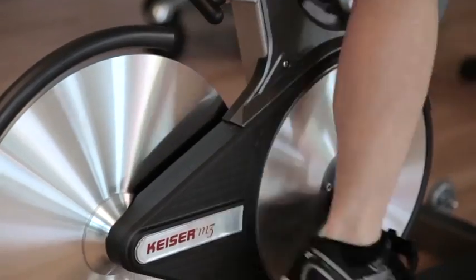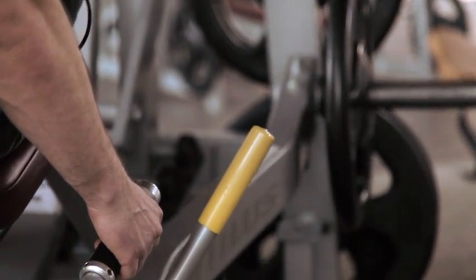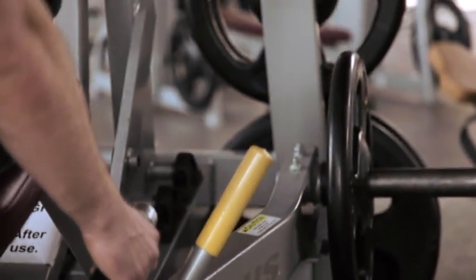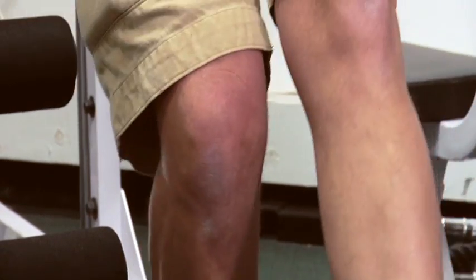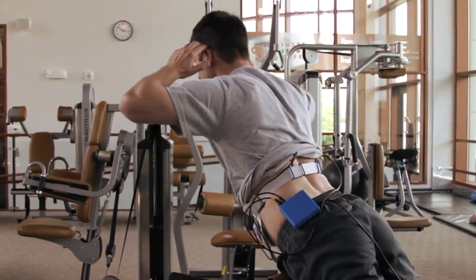In the absence of objective metrics of muscle activity, trainers, coaches, and therapists are unable to specifically identify muscles that are not carrying their weight. Practitioners have to hope, guess, and infer what is really happening.